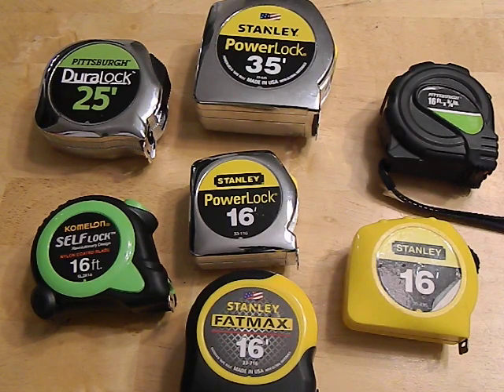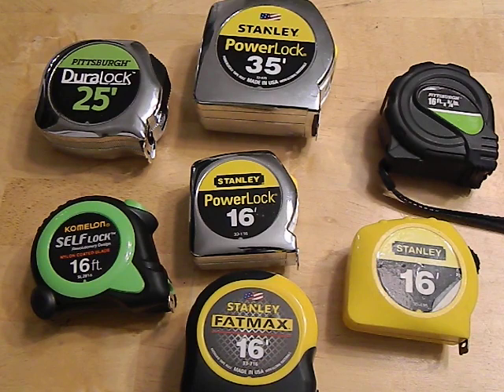Quality here varies from about four dollars up to about twenty dollars — it's not a huge price gap. They're pretty simple and easy, and if you're paying more than twenty bucks you're overpaying, because pretty much the best ones on the market are really not much more than twenty dollars.